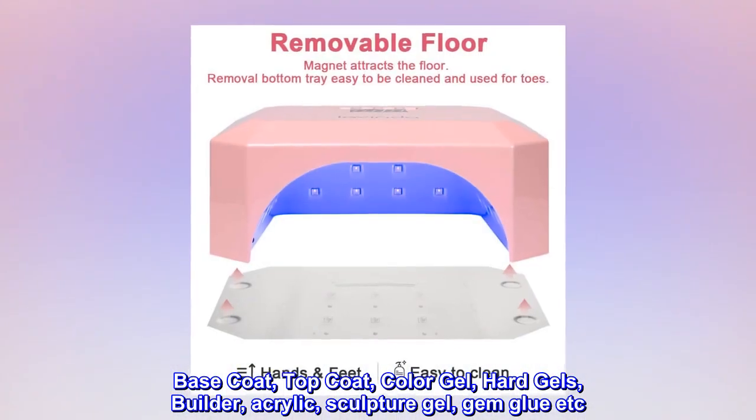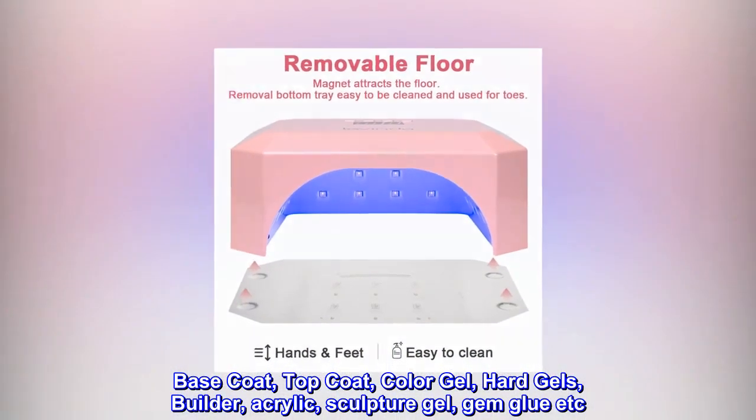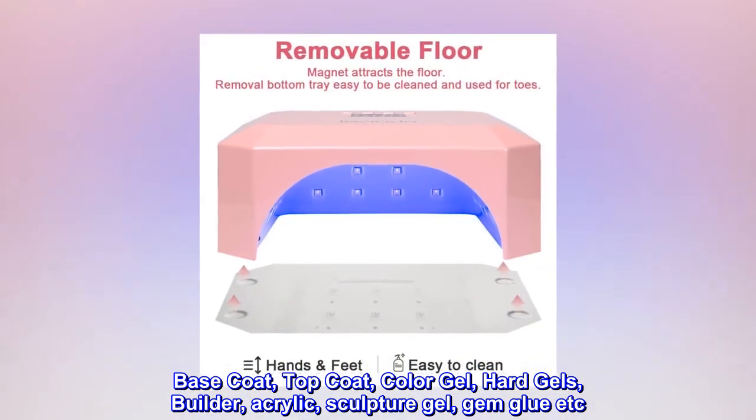Compatible gel types include base coat, top coat, color gel, hard gels, builder, acrylic, sculpture gel, and gem glue.